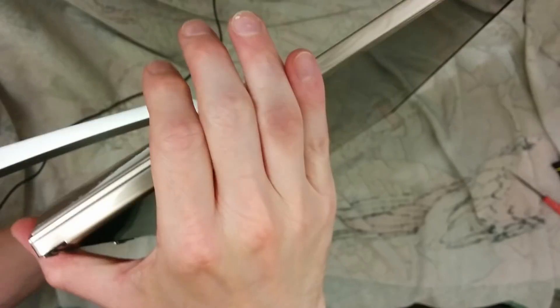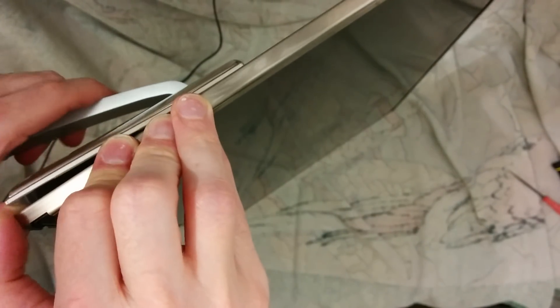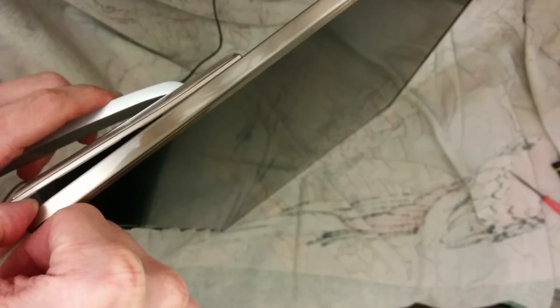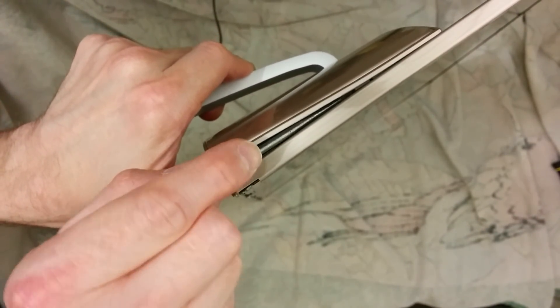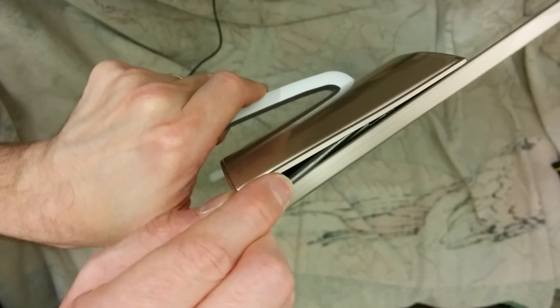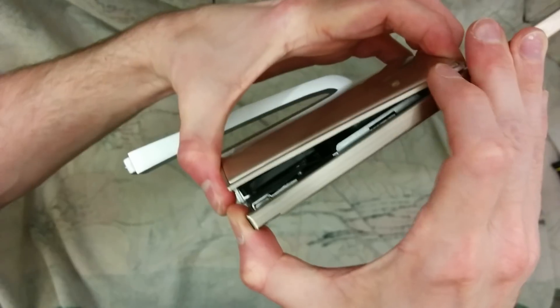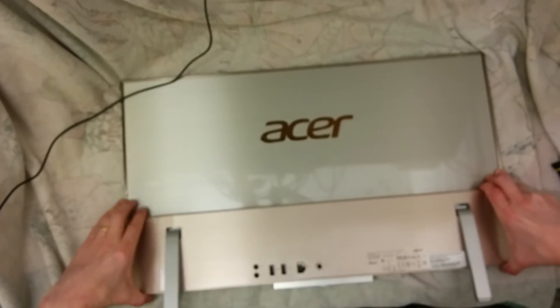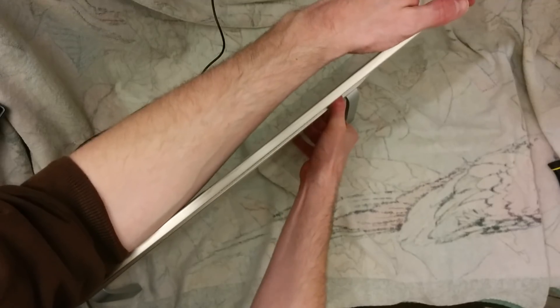I think the next step is to try the same on the other side. Let's hope that's possible. I'm going to do the same thing, which is jam that open with my finger as much as I can, and then screwdriver under there. That's now loosened up that entire section, but it still hasn't made it removable. I've managed to get that side there quite clear to release the rest of it.